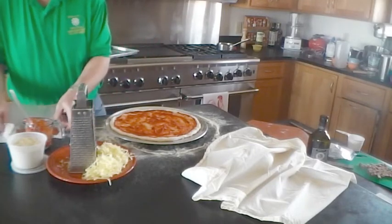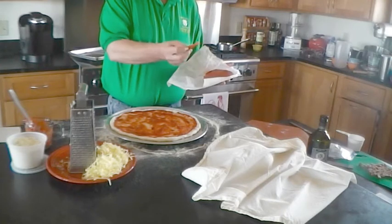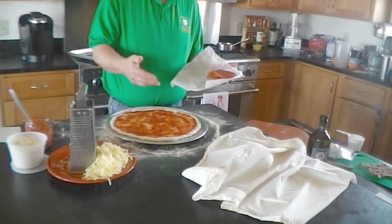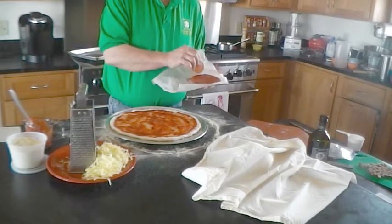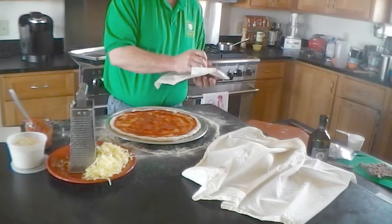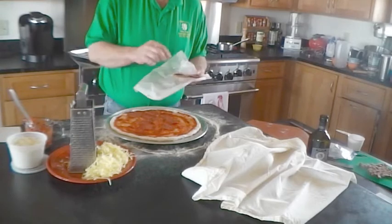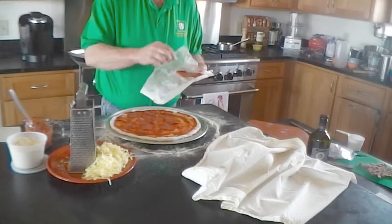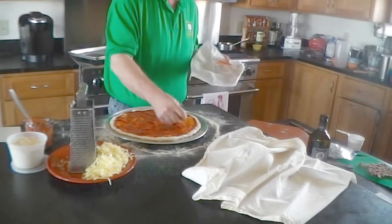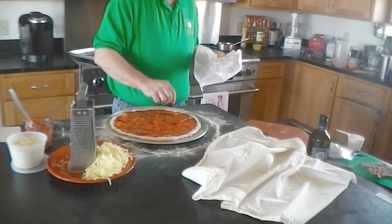Next we're going to spread our pepperoni — we're making a pepperoni pizza today. We have two ounces of very thinly sliced pepperoni. Because it's so thinly sliced, I'm going to put it under the cheese, almost in a full layer. We're not putting a half a pound of pepperoni on or anything like that. You'll find as you make your own pizzas that it's really best to be light on the toppings instead of heavy — you'll get better pizzas that cook better. Use quality ingredients instead of a lot of ingredients, and this pepperoni is really high quality.